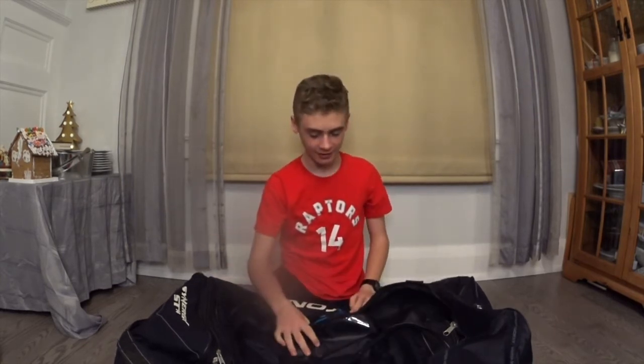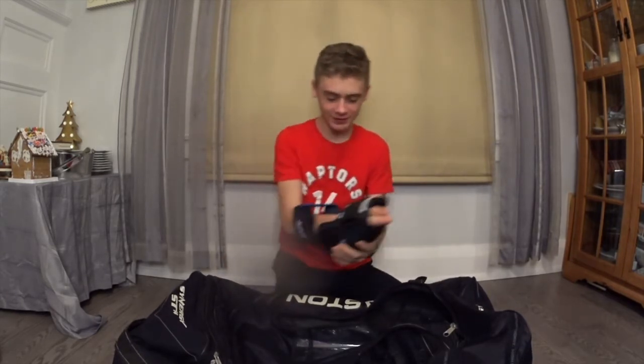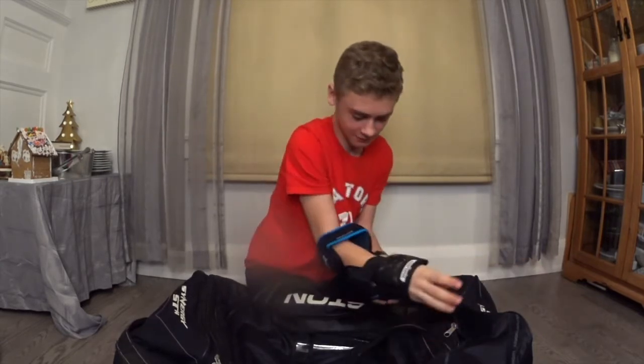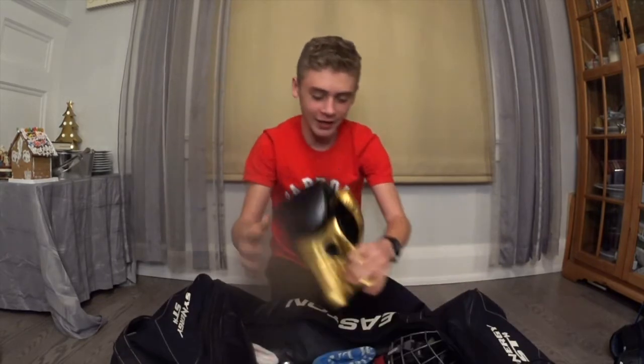That was a pretty interesting hockey bag you got there. But it is now my turn to show you guys what's in my hockey bag. I'm going to start off with some nice elbow guards — these ones are really nice because they're kind of like a two-piece, good flex. And in hockey where there's one, there's two. Next I got a boxing glove — you never know when things get rowdy, you always want to have the upper hand.